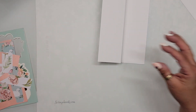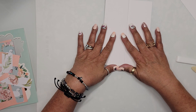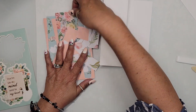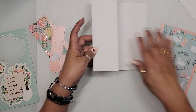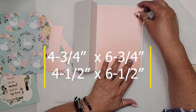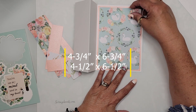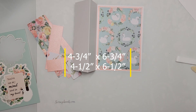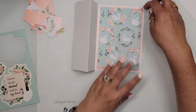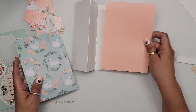Now we're ready to adhere our paper panels. This is a Z-fold five by seven, and the panel is two and a half inches. For the front panel, the lower layer is cut four and three quarters by six and three quarters, and the inner layer is cut six and a half by four and a half — that gives it a really nice border. This is Recollections paper, so it's not terribly thick.